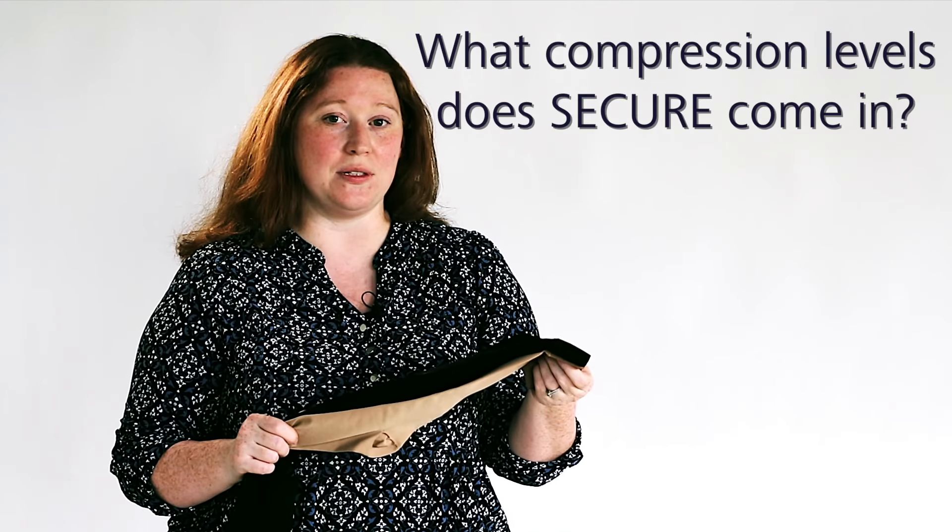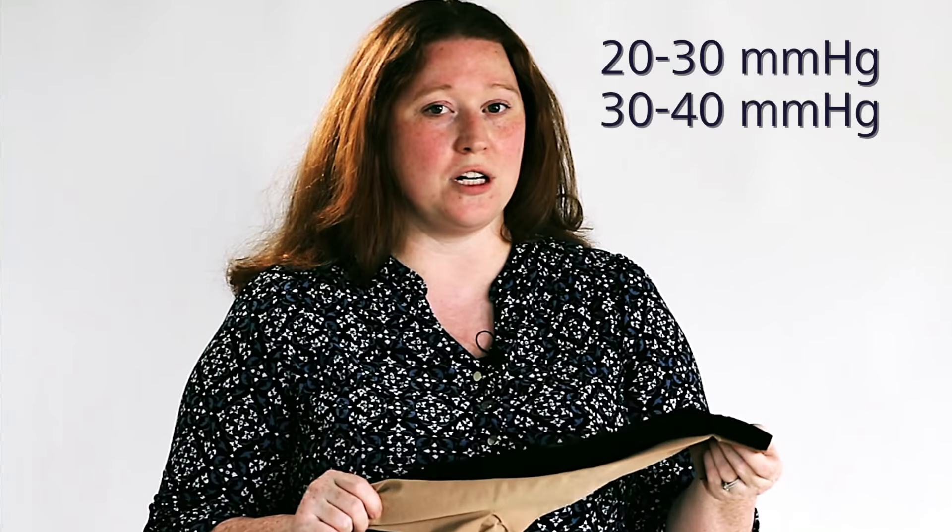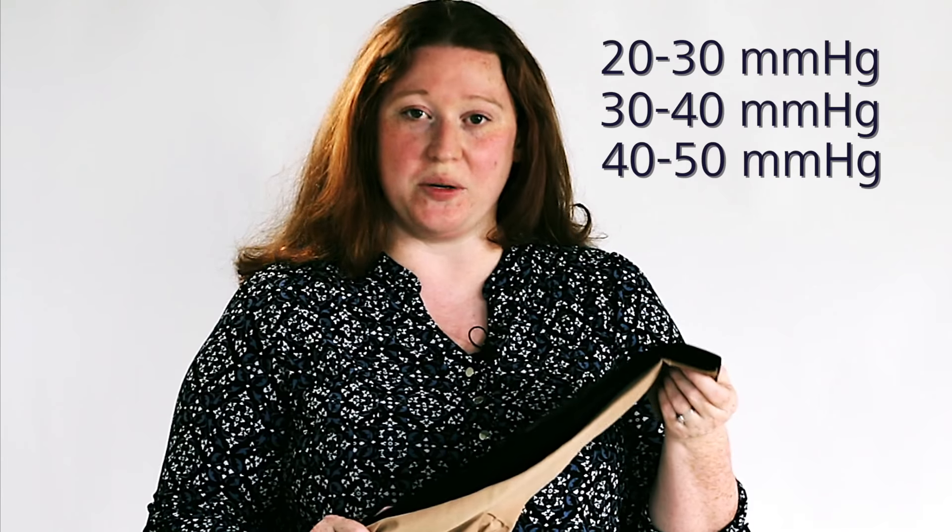Secure is available in a variety of compression classes, including 20 to 30, 30 to 40, and even 40 to 50 on special request.